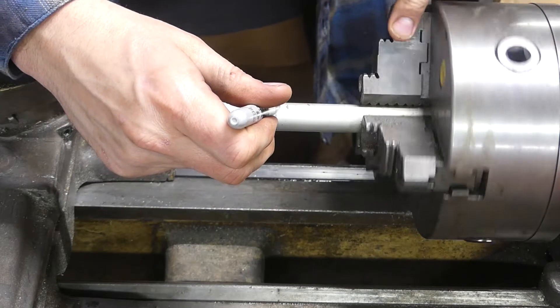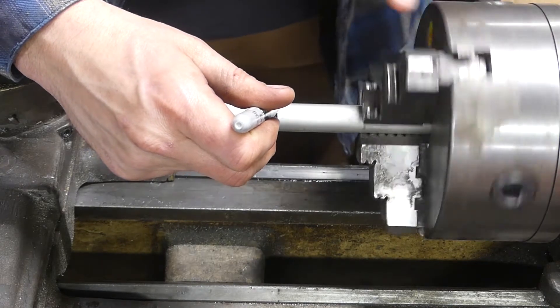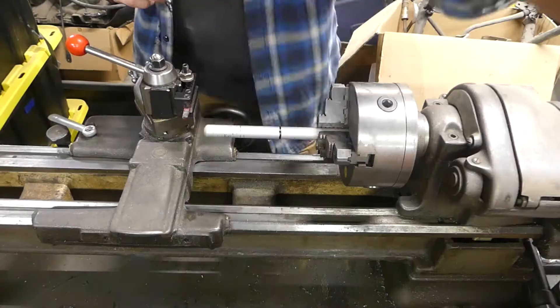I just used a three-jaw chuck for this because I wasn't too concerned about the tolerances on it. It's just a quick tool I'm making one night with a piece of scrap.